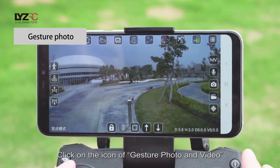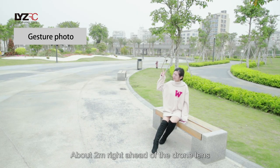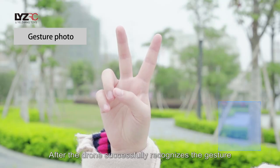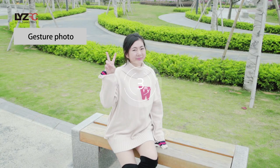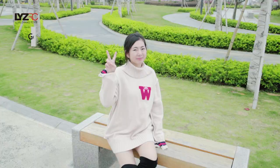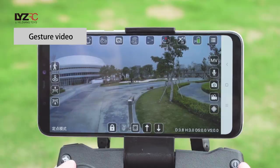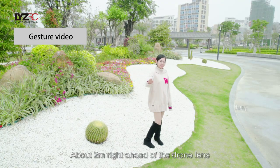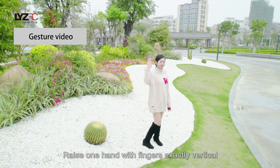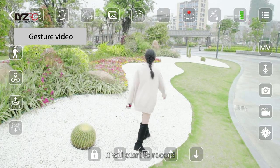Gesture photo: click on the icon of gesture photo and video. About 2 meters right in front of the drone lens, make a peace/yeah gesture with your hand raised. After the drone successfully recognizes the gesture, it starts to take a photo after a 3-second countdown. Gesture video: click on the icon of gesture photo and video, then about 2 meters in front of the drone lens, raise one hand with fingers exactly vertical. After the drone recognizes the gesture, it will start to record.